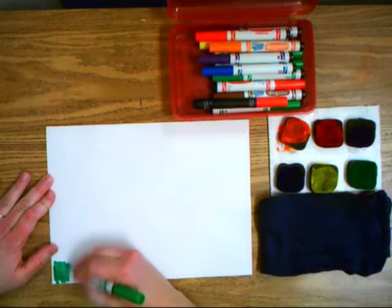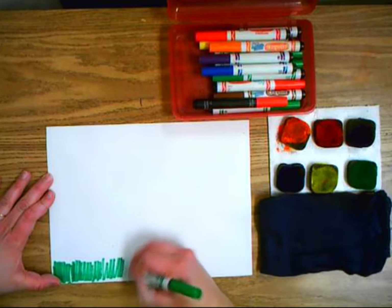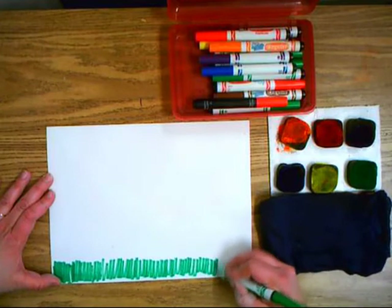The first thing is get a green marker and you're just going to make a scribbly line all the way on the bottom of the page. You just scribble a little line and that's going to make it look like grass.